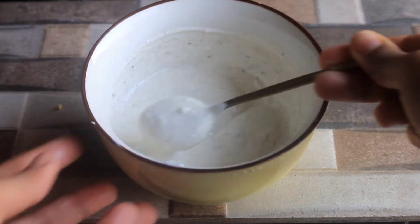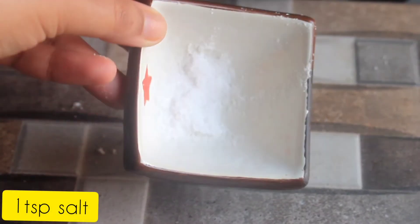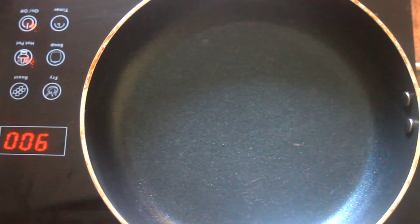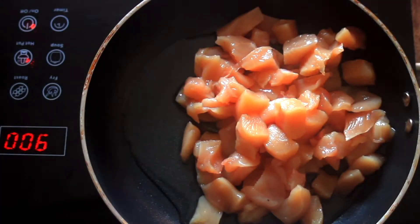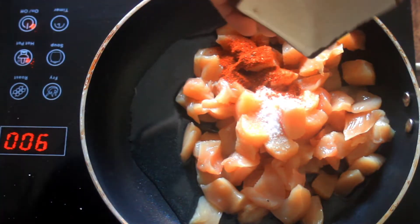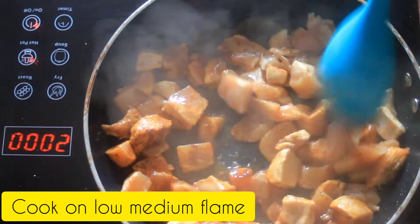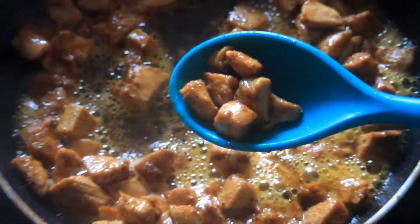This recipe will be very delicious because it has pizza and shawarma — you guys are going to love this. We will quickly prepare our chicken. For 2–4 cups of cubed chicken, I am adding some tart masala, a little turmeric, paprika powder, and 2–3 tablespoons of oil. Add some salt and all the spices. Then cook it on a low to medium flame. You can see that my chicken was ready in about 10 minutes.